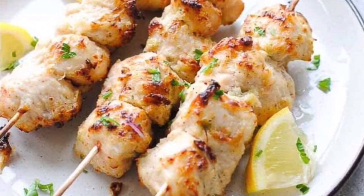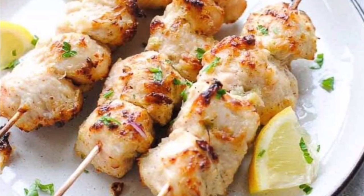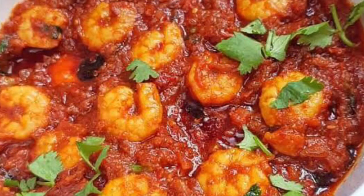Hello, Assalamualaikum. Welcome back to my channel. In this video, I will show you an easy starter recipe for chicken malai tikka and prawns.